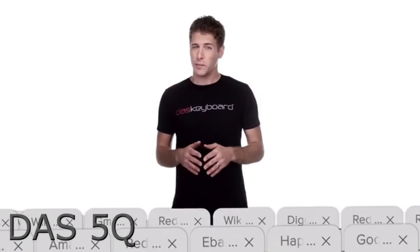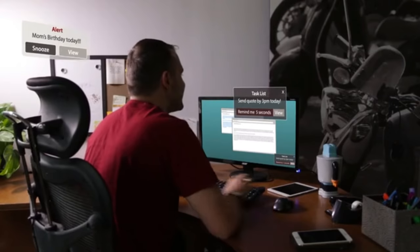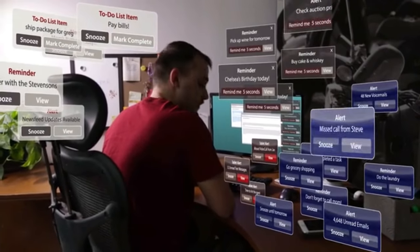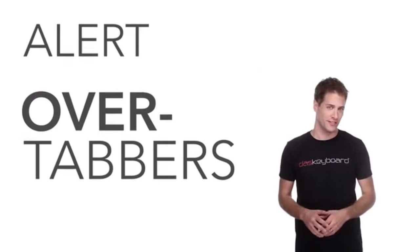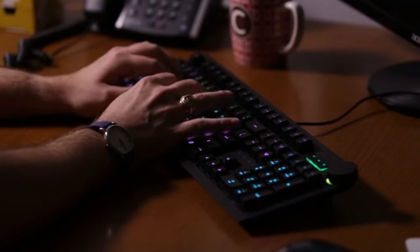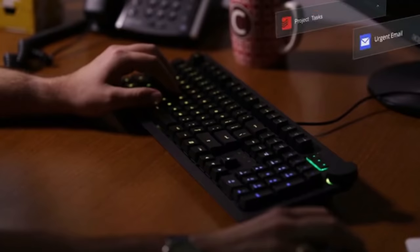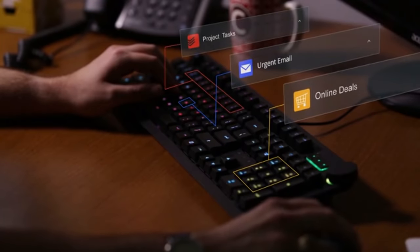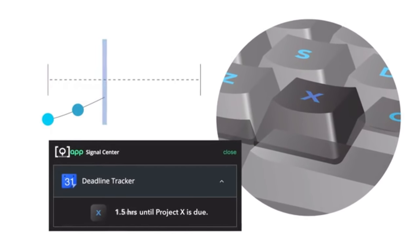Are you an over-tabber? Do your web browsers look like this? How many notifications do you get in a day? All the things you want to know can easily get drowned out by all the other stuff out there, making information gathering kind of a pain. Fear not — Das Keyboard is developing a new kind of keyboard. Das Keyboard 5Q is an RGB LED keyboard that's software-driven and allows you to customize the color and pattern of every key based on the information you actually want to follow.